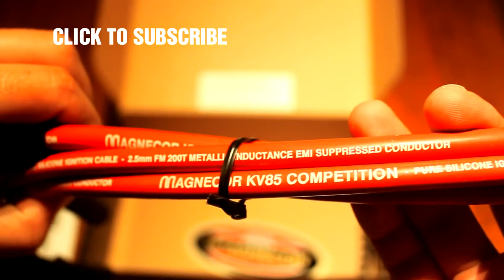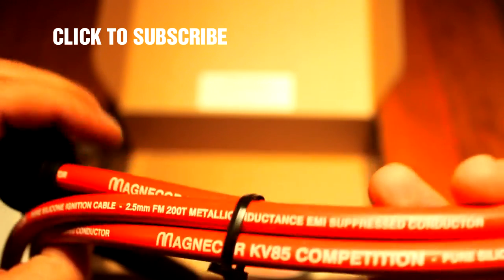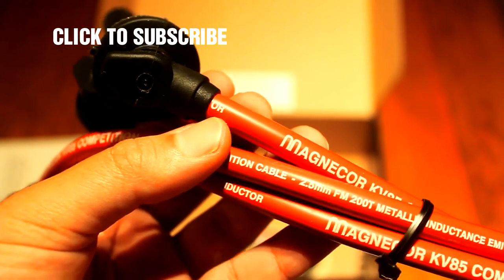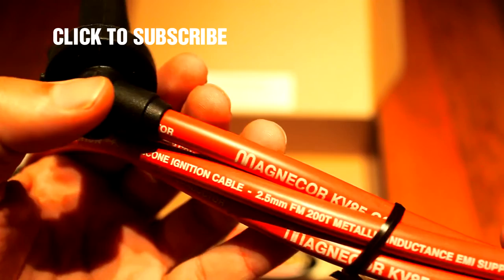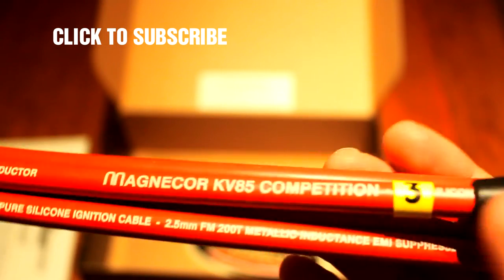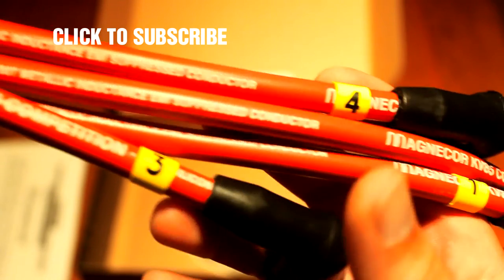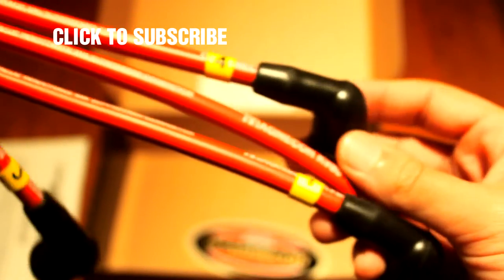I will leave the link in the description for this particular set of cables. If you have a Mazda — or I'm sure you can find cables perfect for your car — as you can see these are made to measure, not one-size-fits-all. That means you only get the cables when you order them. Most of the time Magnicor cables are not available right off the shelf, especially for older cars — they will make the cables exactly as your car is supposed to have.